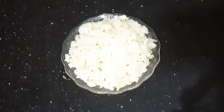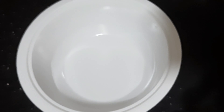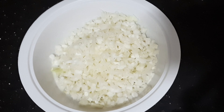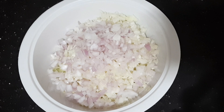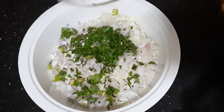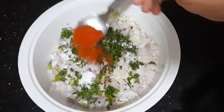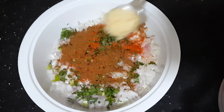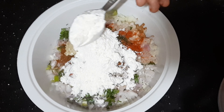Now, let's put the cabbage in a bowl. 1 tablespoon of salt, 1 tablespoon of garam masala, 2 tablespoons of maitha. Add 3 tablespoons of corn flour.